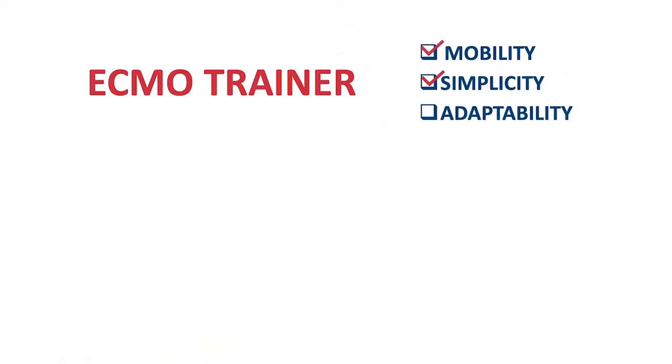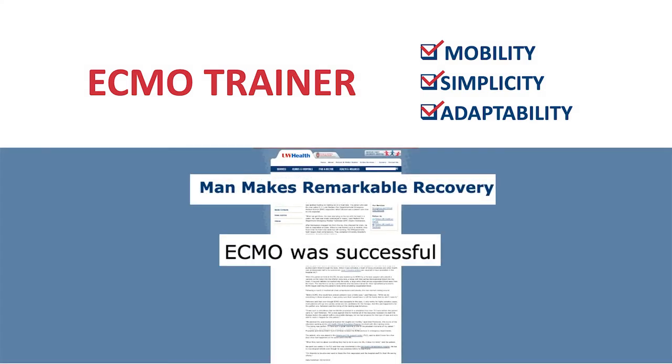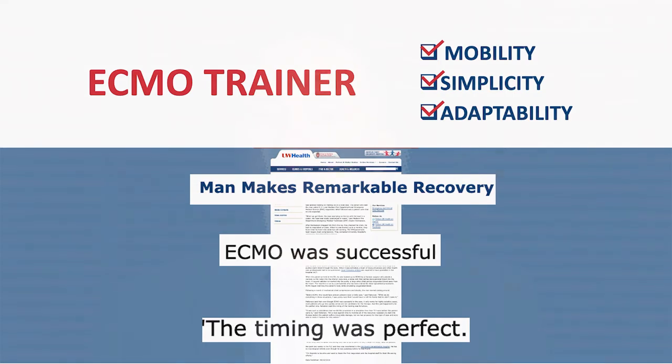Some competitive advantages of this device are its mobility, simplicity, and adaptability. Within days of providing our first training to our emergency department staff, we were activated for a young male in the area who had suffered a drowning. Paramedics on scene provided life-saving procedures but were not able to get the patient's heart started again. Once the patient arrived at UW's emergency department, we placed him on ECMO, and within two weeks he went home with no neurological deficits.